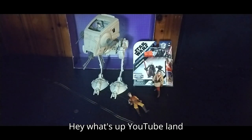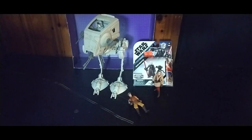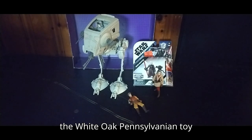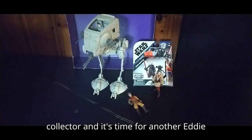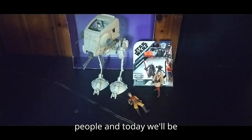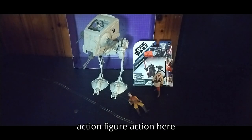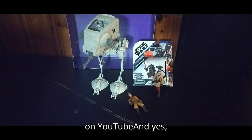Hey, what's up YouTube land? It's your boy Eddie Hill, the White Oak, Pennsylvania toy collector. And it's time for another Eddie Hill review. It's review time, people. And today, we'll be reviewing some Star Wars action figure action here on YouTube.